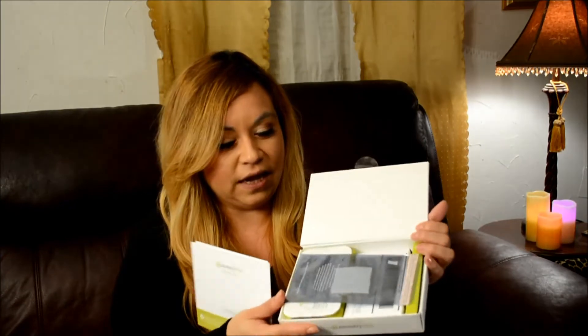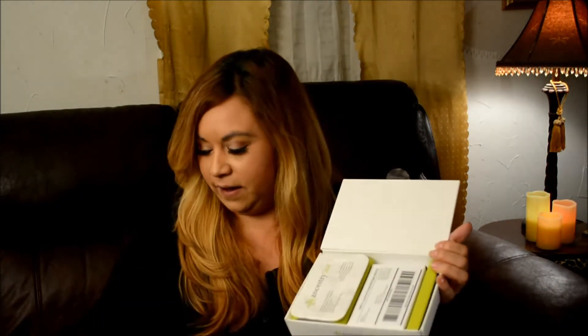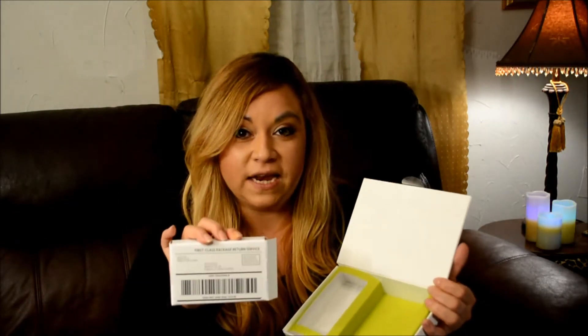So when you open it up, it has a little baggie to collect the sample in. It has the DNA kit here and it has some numbers — I don't want to show it too close. And then it also comes with a box that you put your sample in, and postage is already paid and you just mail it back. Then in six to eight weeks you'll find out what your DNA is.